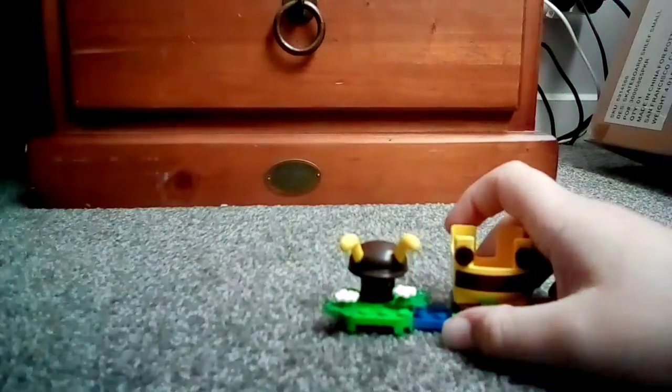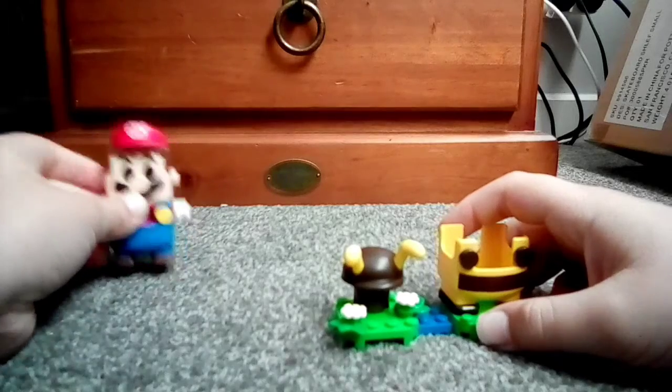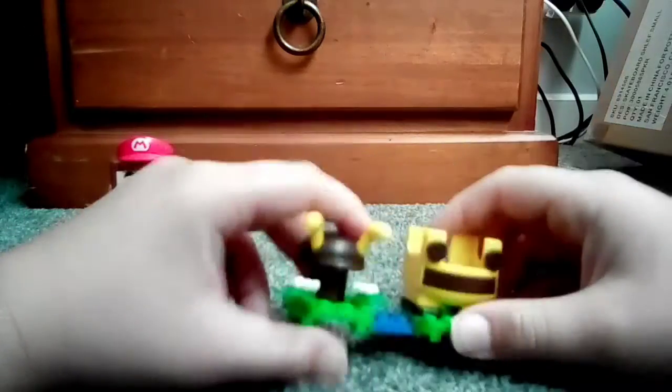Hello everybody, welcome back to Pink Bricks. Today I will be reviewing the B-Mario. I was going to do something else but I decided to do B-Mario instead.